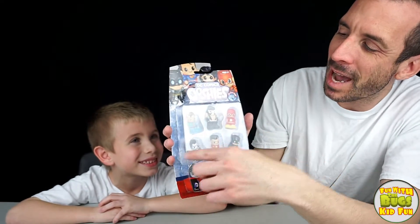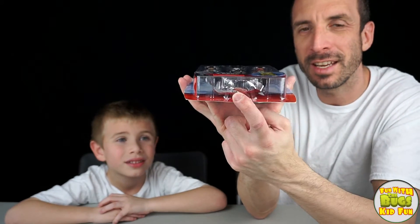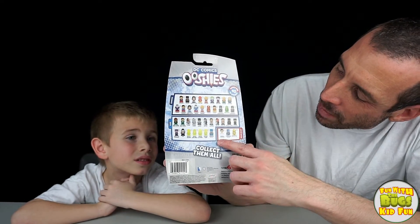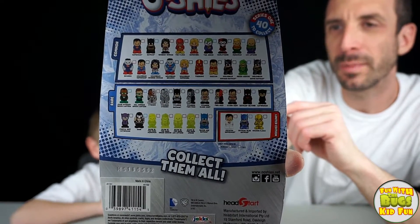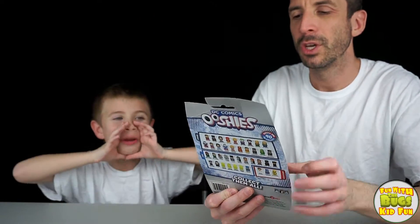So this is the seven pack. We can get to see six, and there's one hidden in the blind bag underneath that you don't know who you're gonna get. So hopefully we get a limited edition. The limited editions they have are Crystal Superman, Crystal Blue Batman, and Golden Flesh. Maybe we can get an exclusive Bugs limited edition. Superman! Bugs wants Superman.